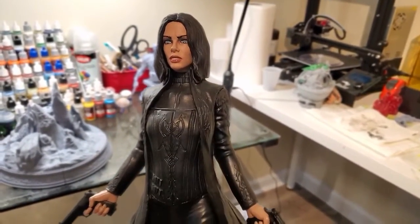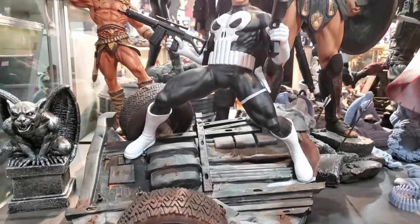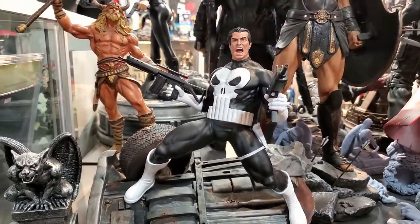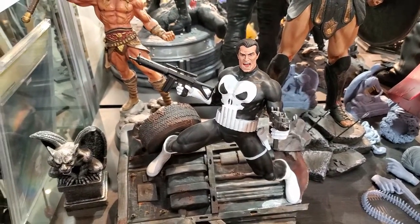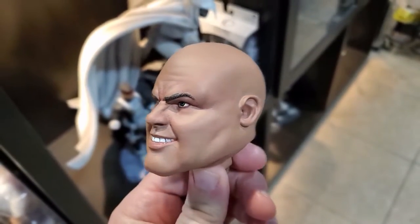Another thing I use is visor optics that help me see a lot of the detail within the model that I can't see normally with my own eyes. This will help you tremendously when you're painting up close. You can find these pretty much anywhere — they're definitely a good investment, ranging from about $15 and up depending on which ones you get.